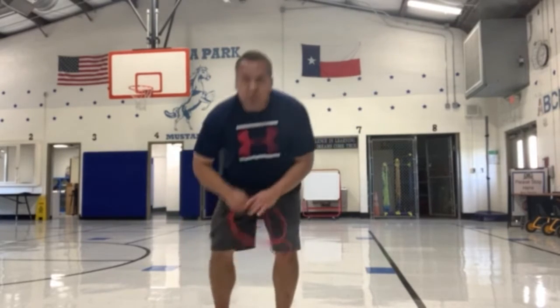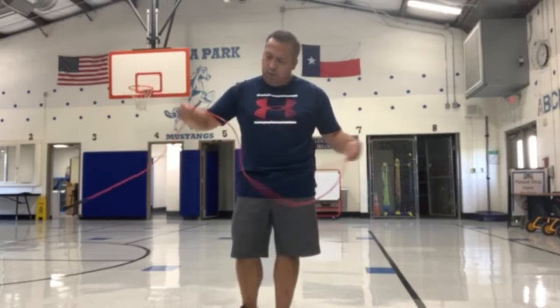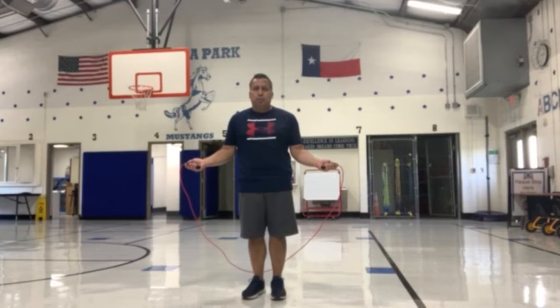What I'm going to demonstrate is using the jump rope. So basically we're going to learn the basic front jump. I will place the jump rope behind my back, behind the back of my feet, and I'm going to hold the jump rope just like this. As I bring the jump rope over my head to my feet, I will jump over the jump rope.